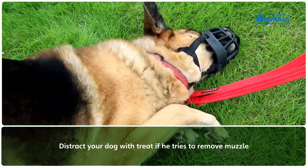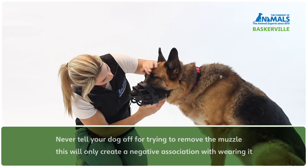If your dog tries to remove the muzzle by rubbing its face on the floor or pawing at it, distract them using treats. Never tell your dog off for trying to remove the muzzle, as this will only create a negative association with wearing it.